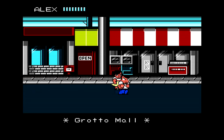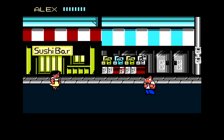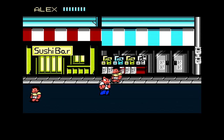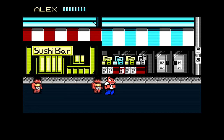I want to show you one feature the EverDrive N8 has — a quick save feature. You can assign buttons on the main menu. I made it so if you press A and B together, it quick saves. Pressing A and B right now — there, that's a quick save. It's really, really easy.